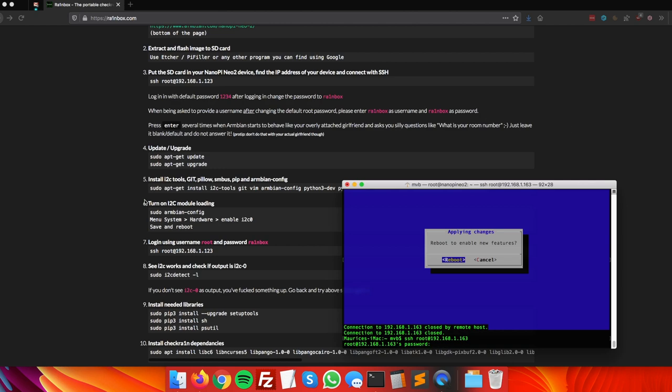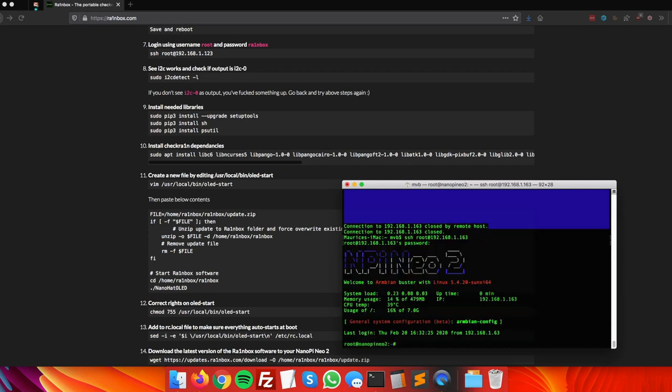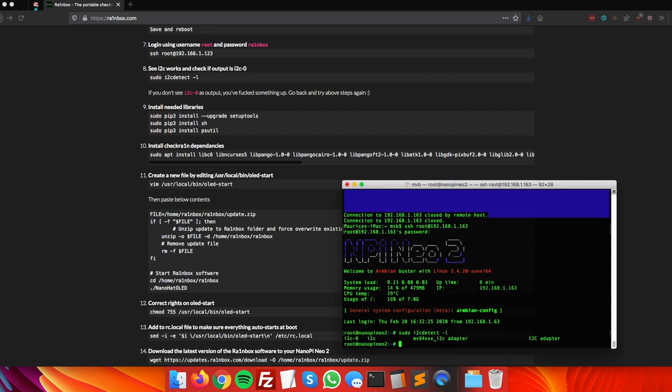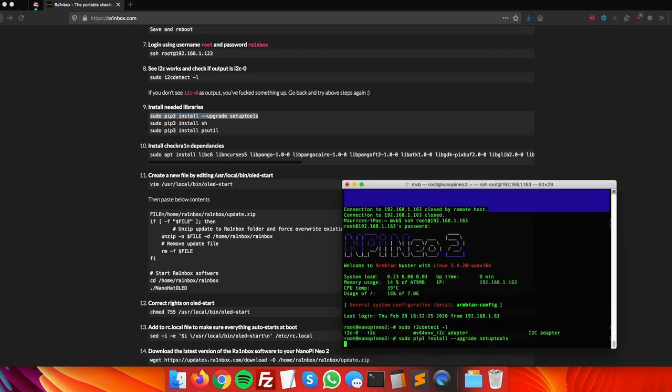Step seven: log in with username root and password rainbox. After connecting, verify the I2C connection by running the check command. If you see 'i2c-0' at the beginning of the output line, everything is working and the display will function on the next reboot. Now we install more software — Python libraries needed for Rainbox, starting with setup tools.